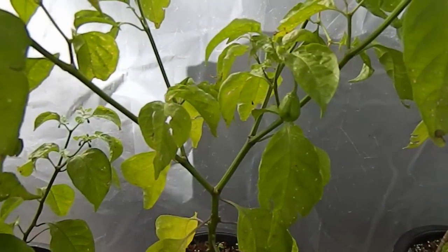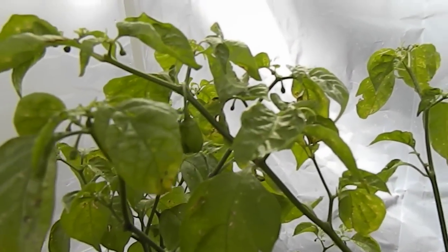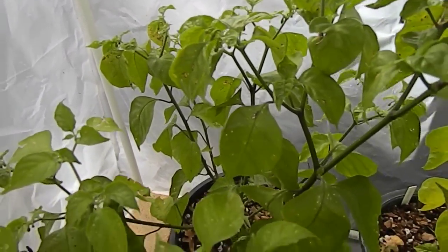This is a seven-pod Jonah hybrid. Let's see, a few little pods developing. Back there's the Moruga Blend Scorpion — no pods.